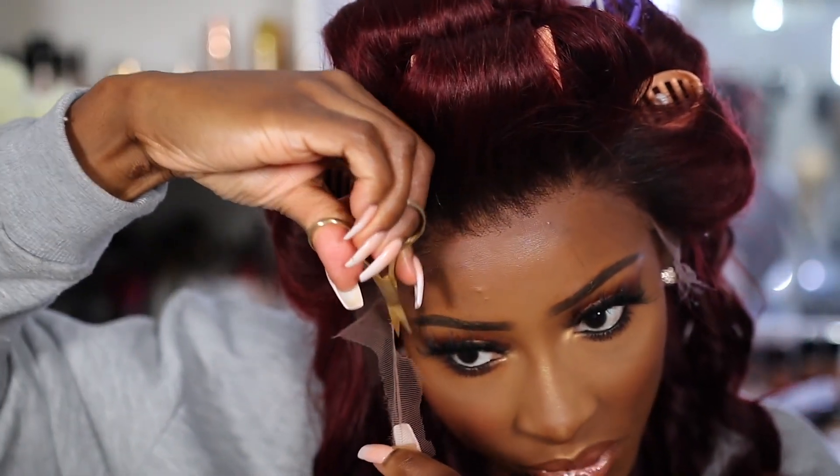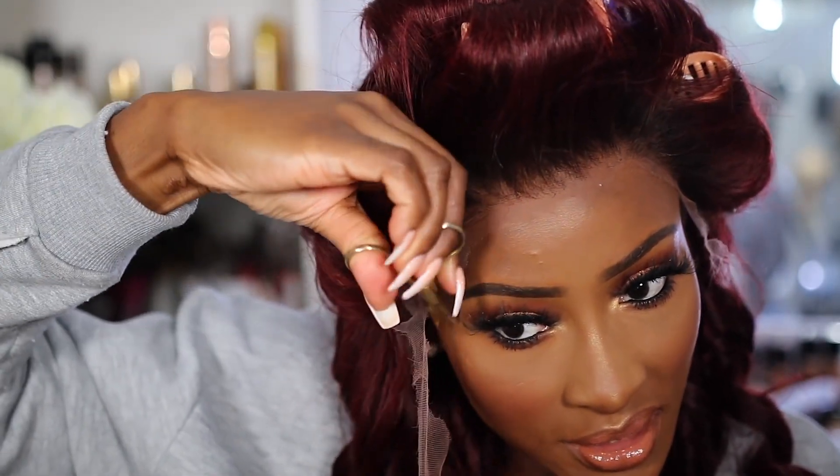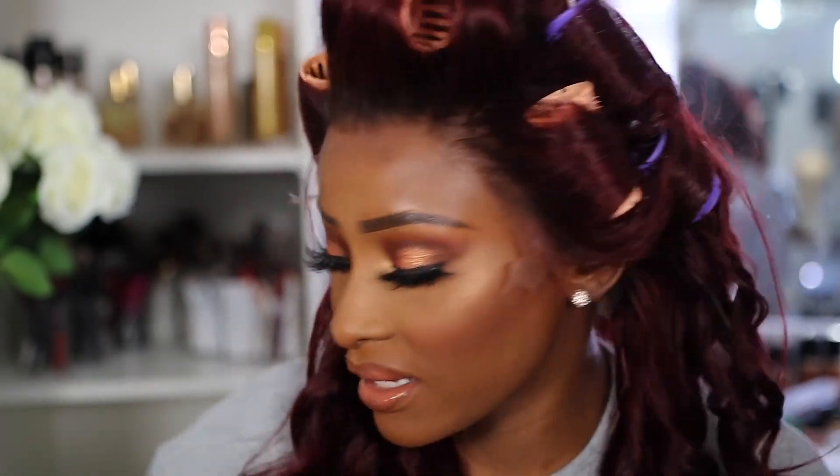Like I said, the lace is pretty much HD lace — it's very flat, it disappears to the skin. So when I lay the lace it would literally blend into my skin.